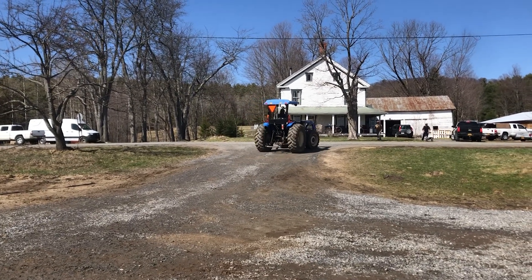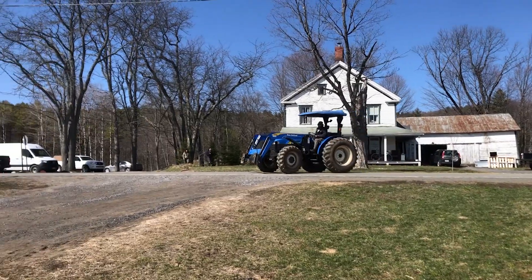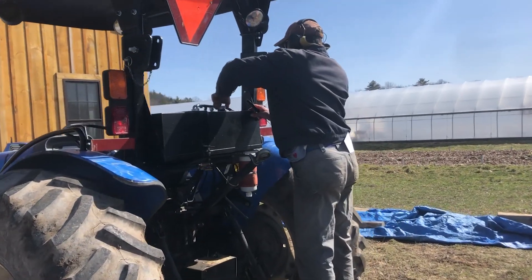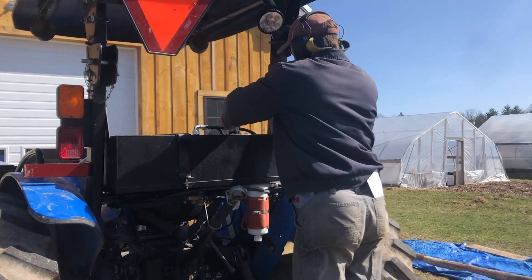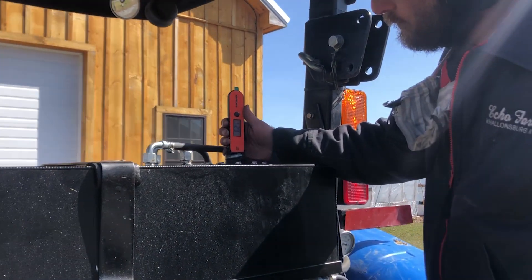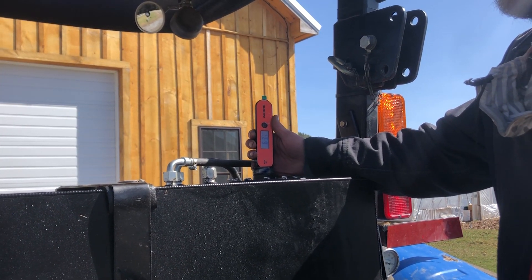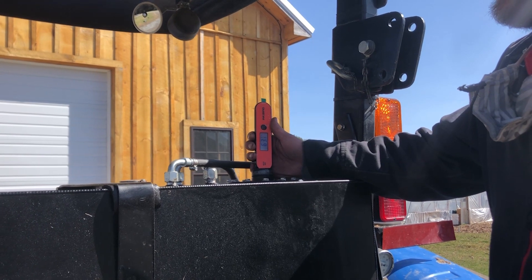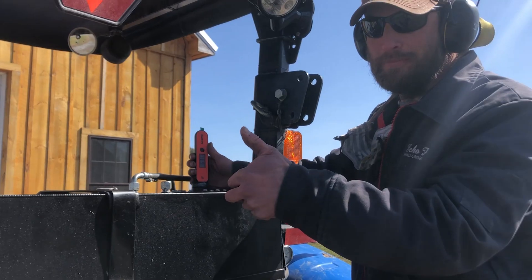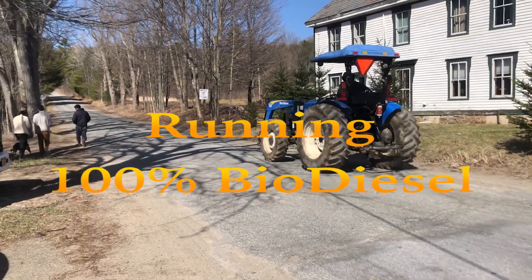I took the tractor out for about a 10-minute lap running on 100 percent petroleum-based diesel. When I returned, the temperature of the biodiesel fuel had increased roughly 35 degrees to 63 degrees Fahrenheit, which is above its cold filter plug point. If I continued to let the heating elements work, the fuel would reach a temperature of 180 degrees.